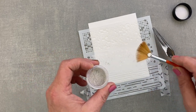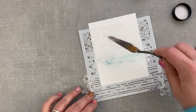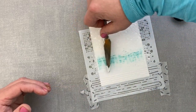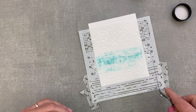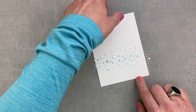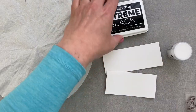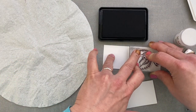I am then just drizzling a tiny amount of Lindy's Magical — this is Looney Tooney Teal — over the still wet texture paste. I'm then spreading that Magical and texture paste mix over my stencil, back and forth, until I have a coverage of colour I like. This goes to the side to dry as well.